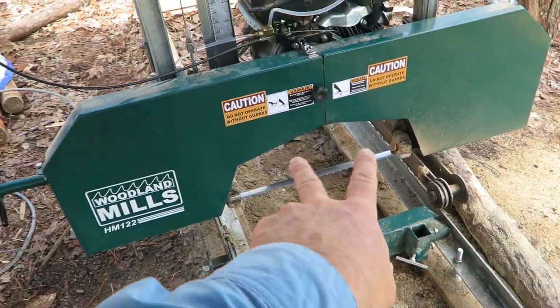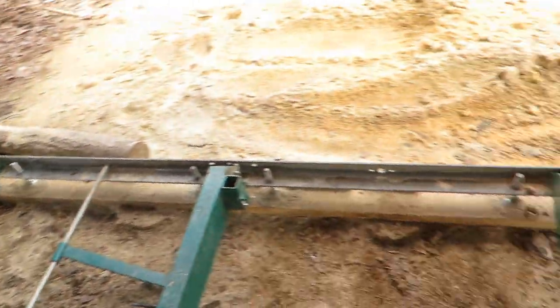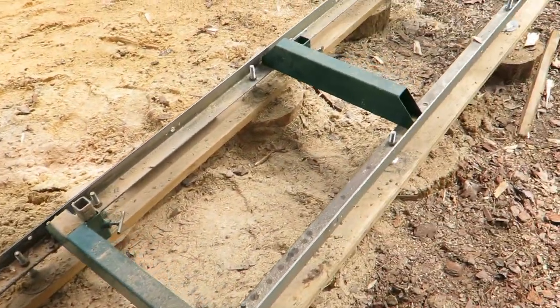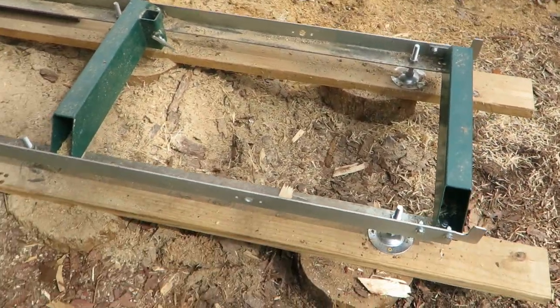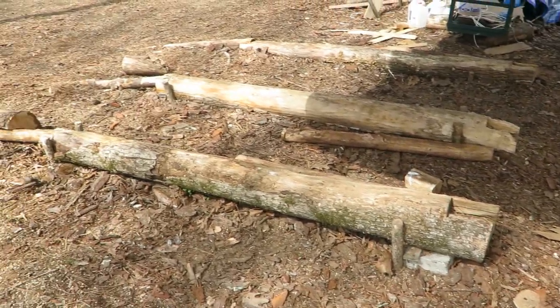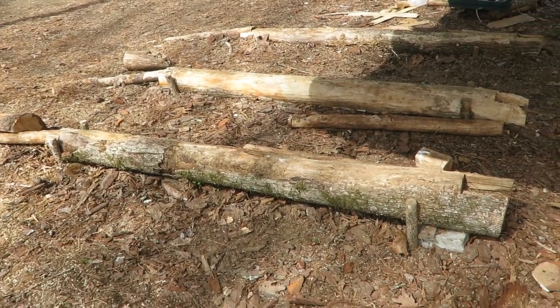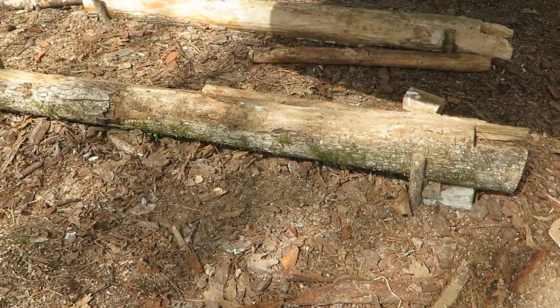I leveled the track, leveled the head, and put a new blade on it. So I'm ready to do some more milling. Maybe I will set up here if I can get a log up on the sawmill. I've got everything milled out now, so I'm ready to take the next step and get some more logs up here.